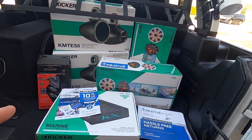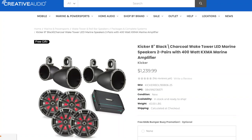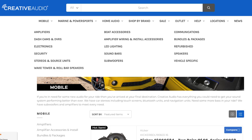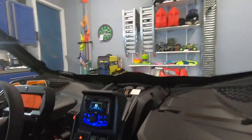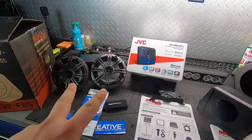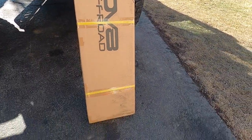I purchased everything from Creative Audio as a bundle — the speakers, the amp, and the pods — and it was a great price with super fast shipping. If you're looking to purchase anything for your boat, UTV, Jeep, or any stereo, check out Creative Audio. They always have coupon codes available; use coupon code NEW10 to get 10% off for new customers. Even the sound system in my Can-Am Maverick was purchased through creativeaudio.net.